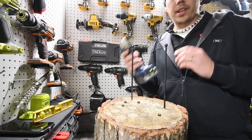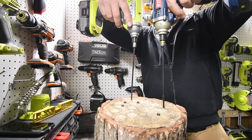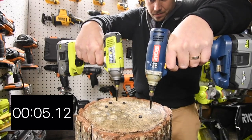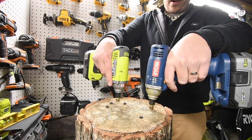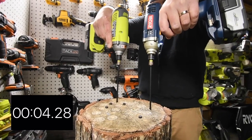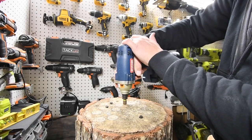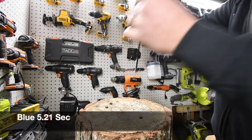They're both in at just about the same time. Now we're going to switch hands — blue in the left, green in the right. Three, two, one — I messed up a little bit on the blue and it's still going. Ready, three, two, one. I think that one was a tie.